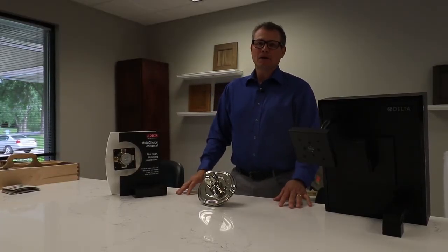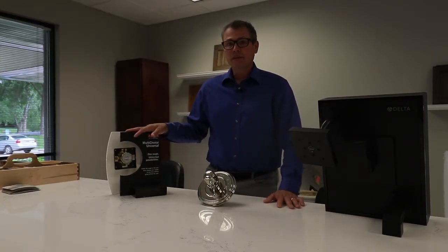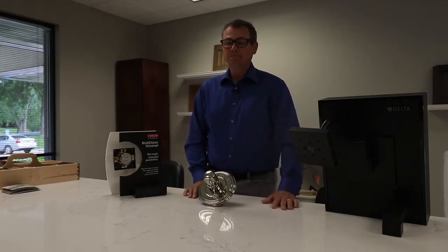Hello and welcome. My name is Matt Mauer. I'm with North Central Sales — I'm the local Delta faucet rep here in the Minneapolis Twin Cities market. We have a few things I want to discuss with you today on some of the benefits and features of the multi-choice rough-in valve from Delta and what we can do within your configuration — tub, shower, or shower in your house.